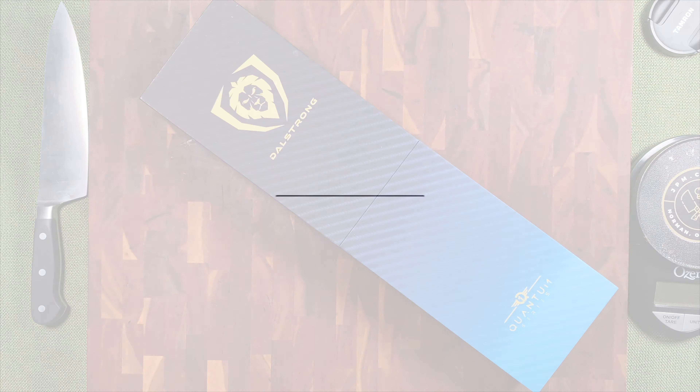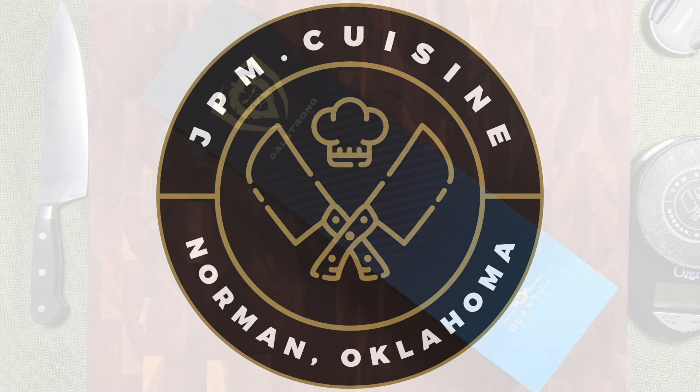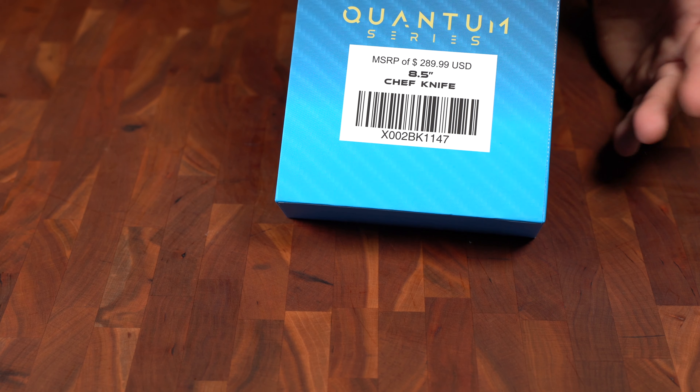If the first thing you think about when you wake up is your OPY, go ahead and hit that like button. Good afternoon, YouTube. Welcome back to my channel, JPM Cuisine.